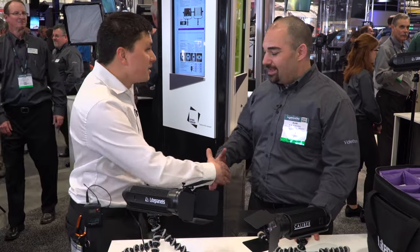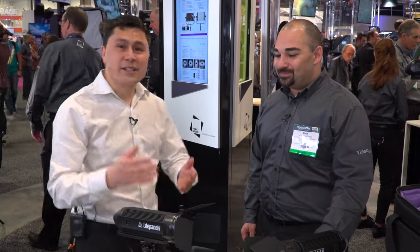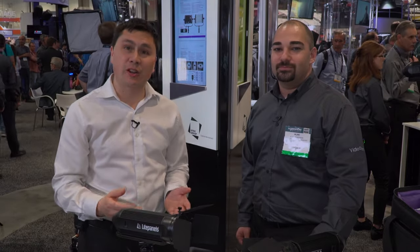Thank you very much, Alan. Thanks for stopping by — it's been a pleasure to talk to you and the crew about this new product. This has been a look at the Light Panels Caliber, a three-light set here at NAB 2015. I'm Sean Lamb.